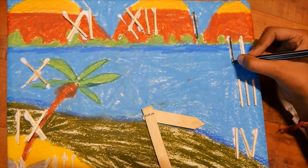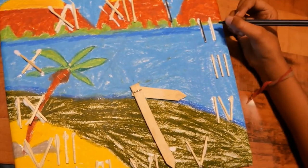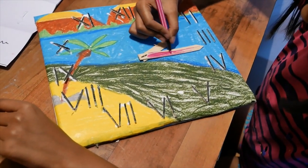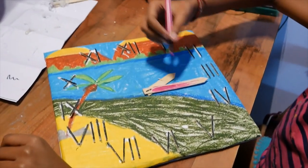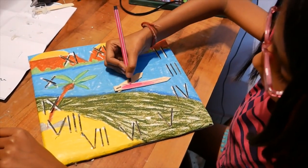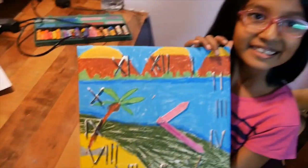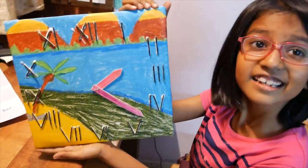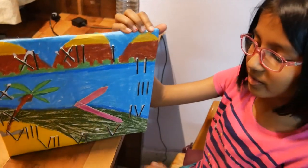Good, you are highlighting the numbers. The clock is looking nice. So your clock is ready now? Yes. See? It's looking very good — very pretty, beautiful.